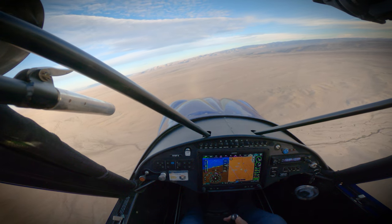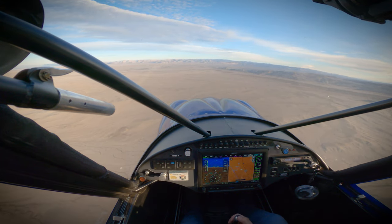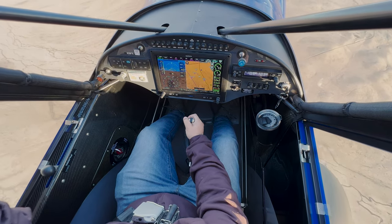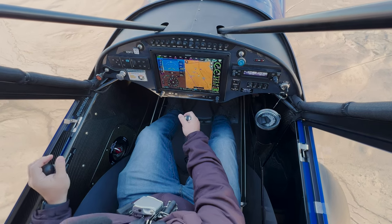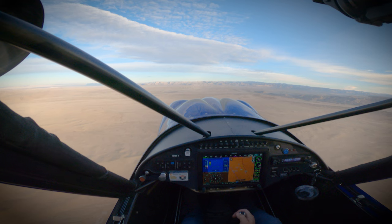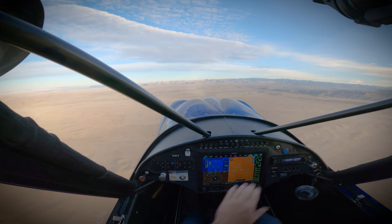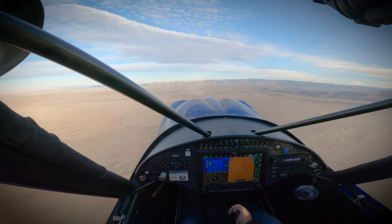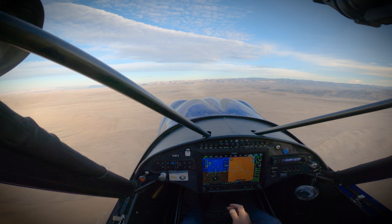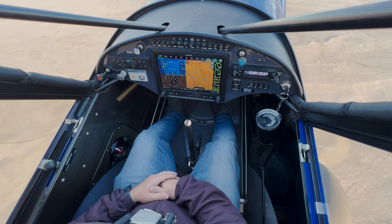We'll start with some slow flight, just like you would have done on your private pilot checkride. Bring the power back, pull flaps. And I'm going to take it right to the stall horn. So this is an outside maneuver — I'm going to watch my nose on the horizon and maintain that pitch throughout the maneuver. So here we are, trimmed up, power set for about 1,900 RPM, hands-free, level flight.